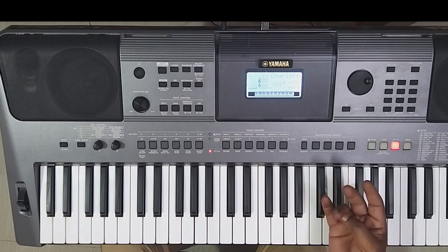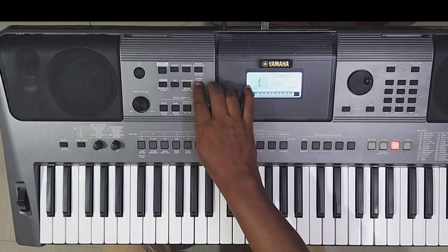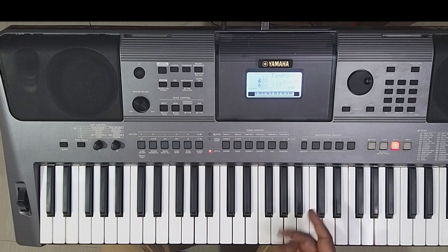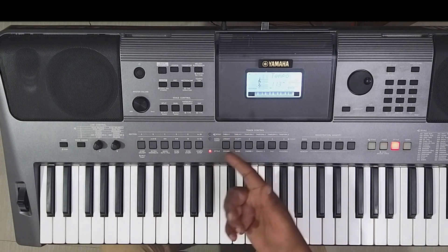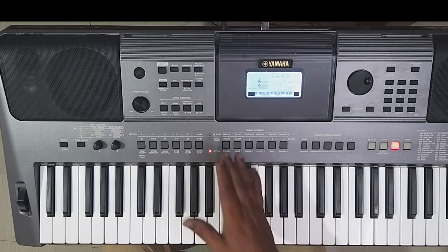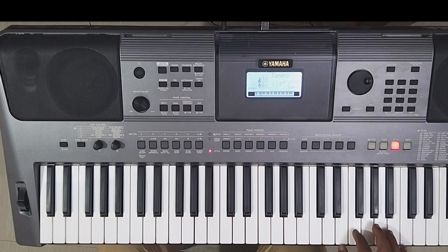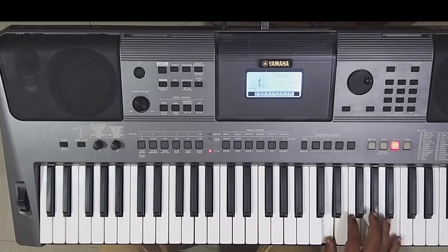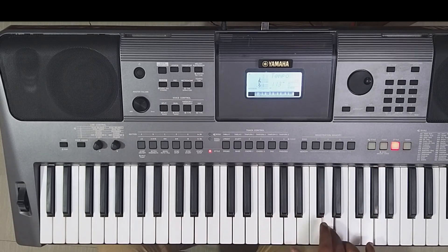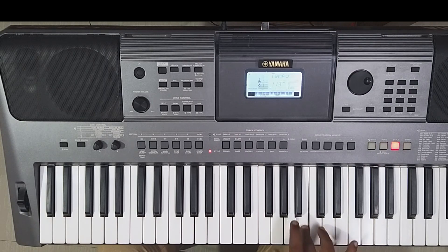Now we're playing this tempo. Automatically, it's the same tempo. We're playing this beat. We're going to tap this tempo. We can do this 3-4 times, before 4 times. Now the scale is D.